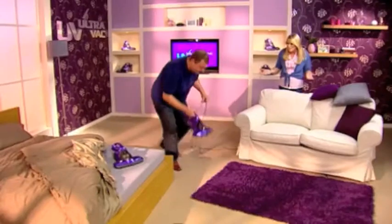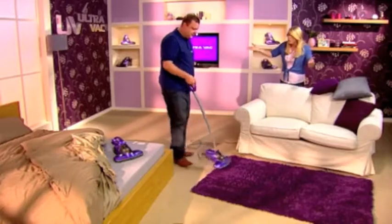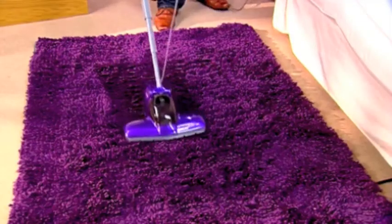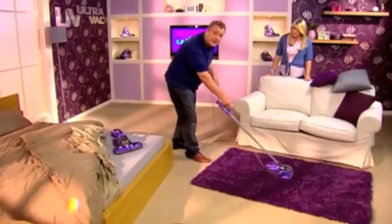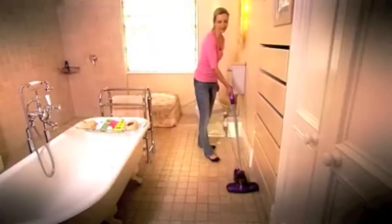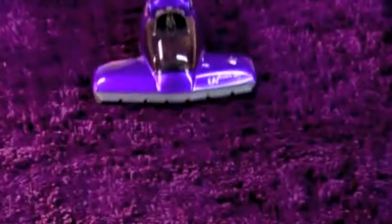But the UV UltraVac has got another surprise up its sleeve. One push of the button — you can do carpets and rugs too. I want you to use your UltraVac on your carpets and rugs, but also on your kitchen and bathroom floors, because it's all about the UV-C germicidal light — not just zapping the mites but killing E. coli and Salmonella too.